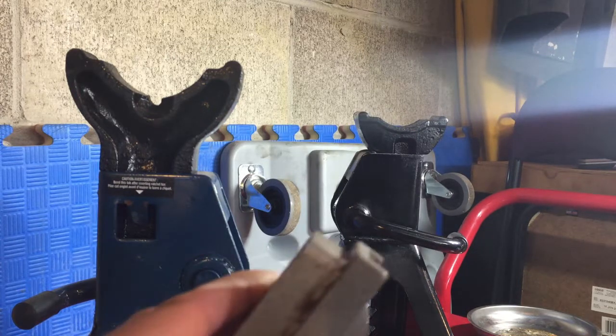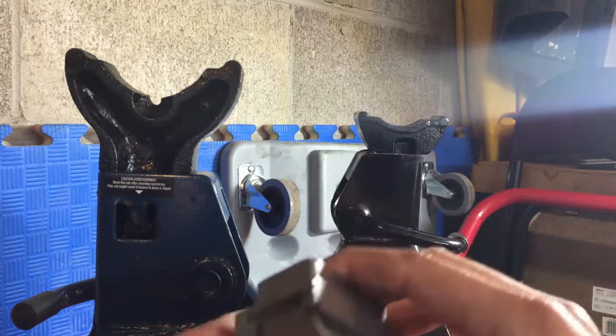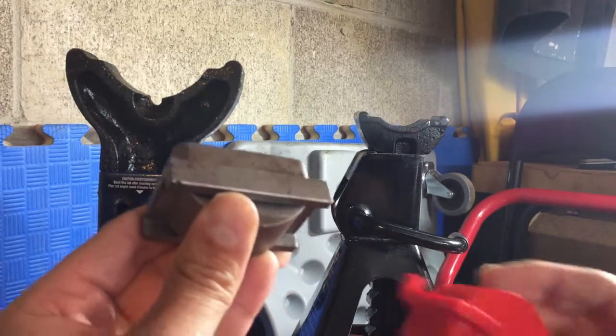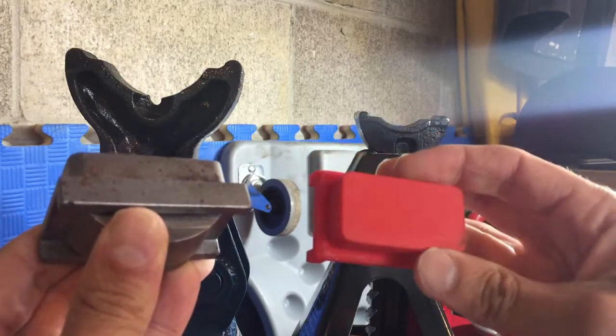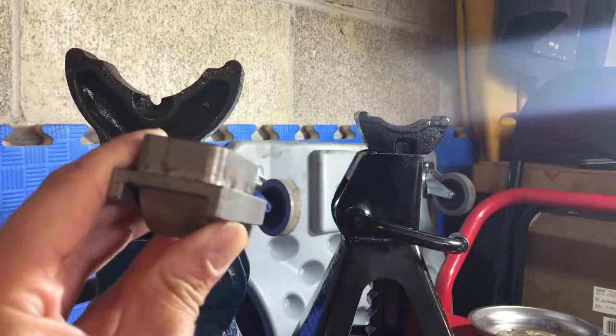Without further ado, here are the metal versions of this. If you recall from my first video, I made a prototype with a 3D printer, and now this is the metal version.